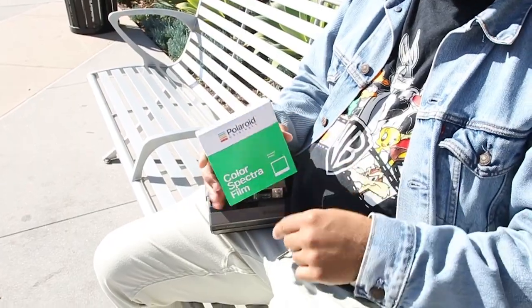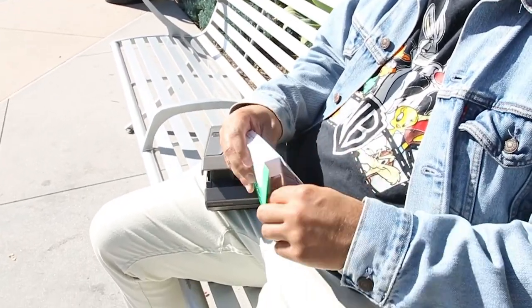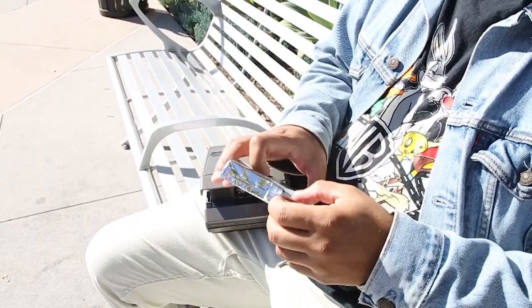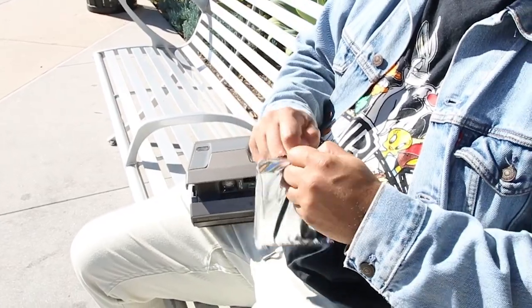So we're going to be shooting with Polaroid Originals color Spectra film. It's a bit risky because we all know the issues that this camera system has, so hopefully we have good results — no stress today and everything works the way it should.